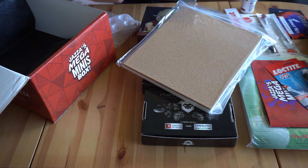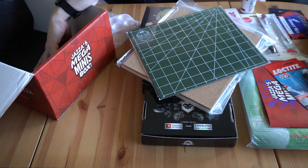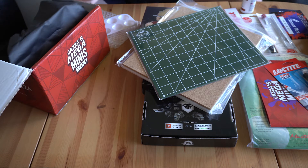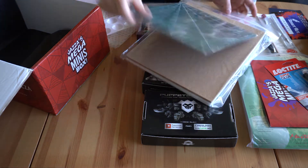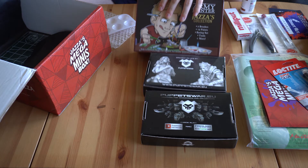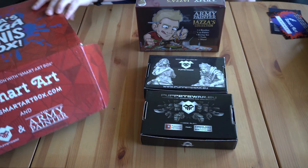He'll always be looking down at me saying 'that's terrible' and I'll be like 'okay, you're right, but I'm having fun anyway.' Let's put that in the box and open these kits here.